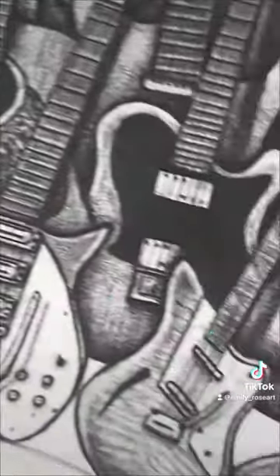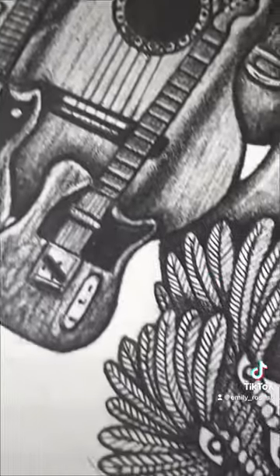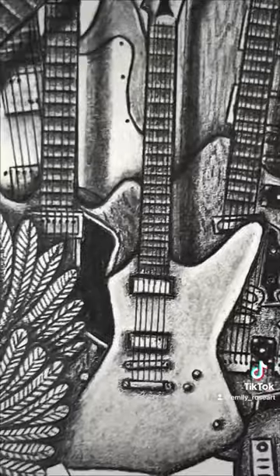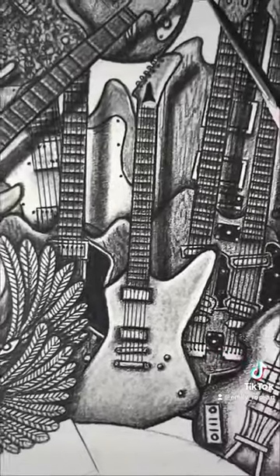Though this guitar was retired from live performances in 1990, it still occasionally shows up on Metallica's recorded music. It remains iconic and became an identifiable element of Metallica's live image.